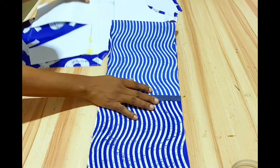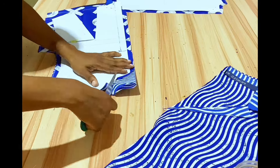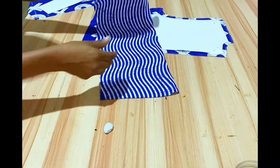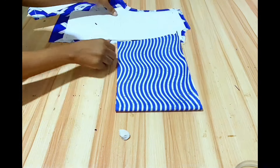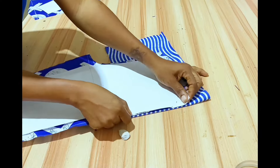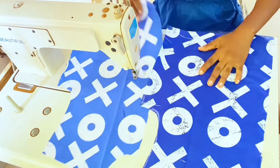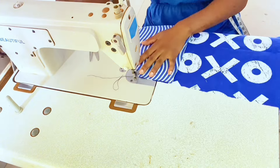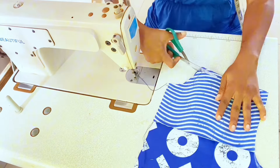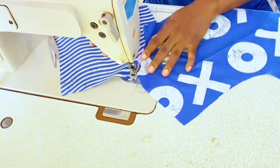Cut a facing fabric for the front measuring 7.5 inches in length, then cut it. For the back, place the fabric on fold, fold in the center back seam allowance, and cut out the facing. Turn the front neckline with the facing first using a 0.5 inch seam allowance, and notch along the curve. Top stitch the seam allowance on the facing fabric.